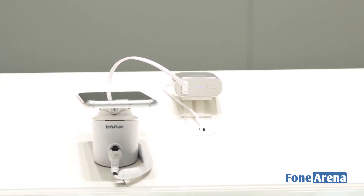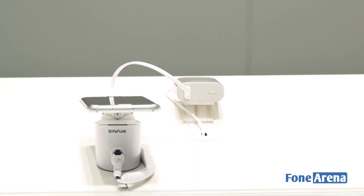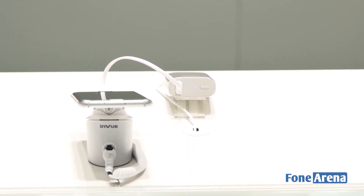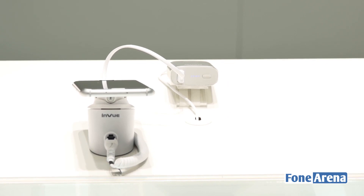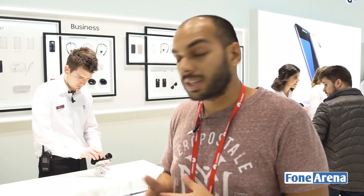Even with the Galaxy S7 Edge which has a 3600 mAh battery, that pack can give you almost one and a half times the charge. That was a quick look at some of the power accessories from the Samsung booth for the Galaxy S7 and S7 Edge at MWC 2016.